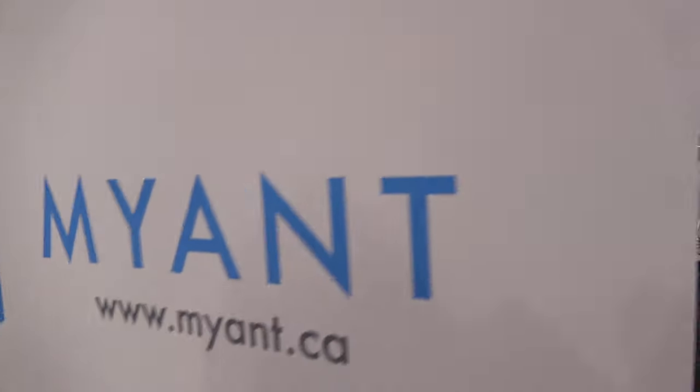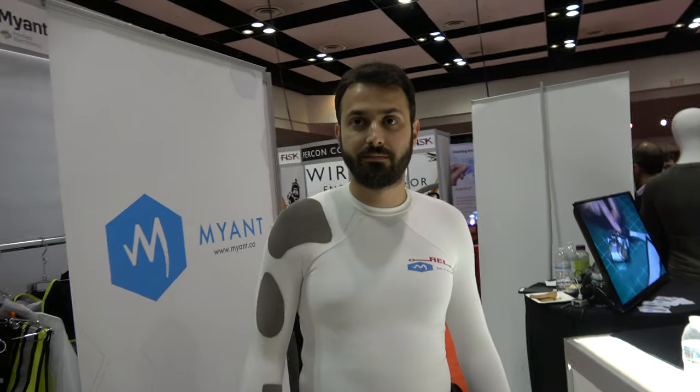So, Myant Canada — lots of things to come in the future for e-textiles.